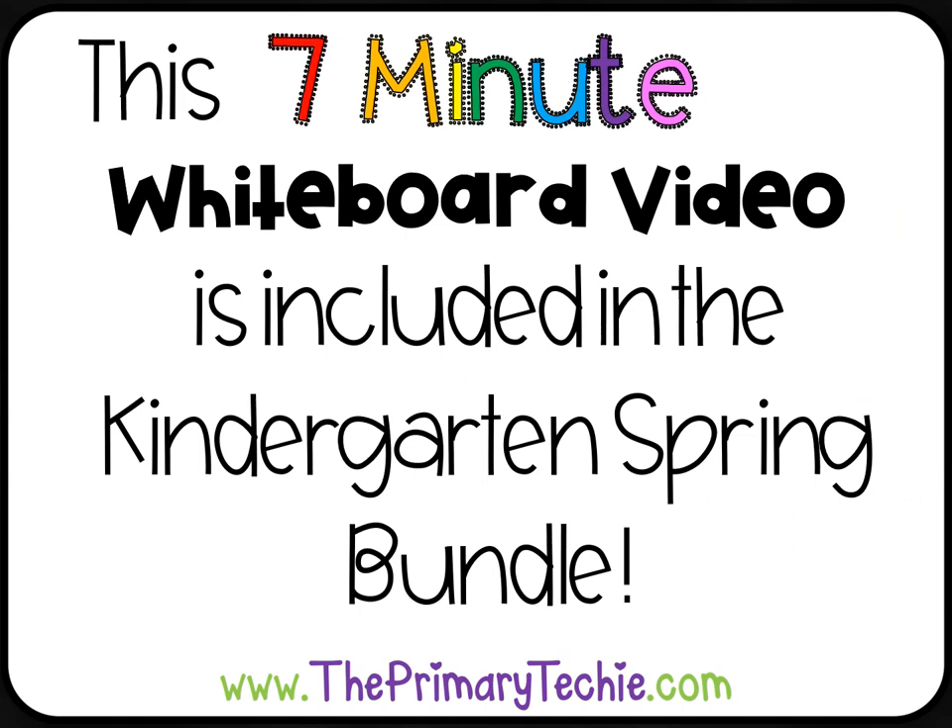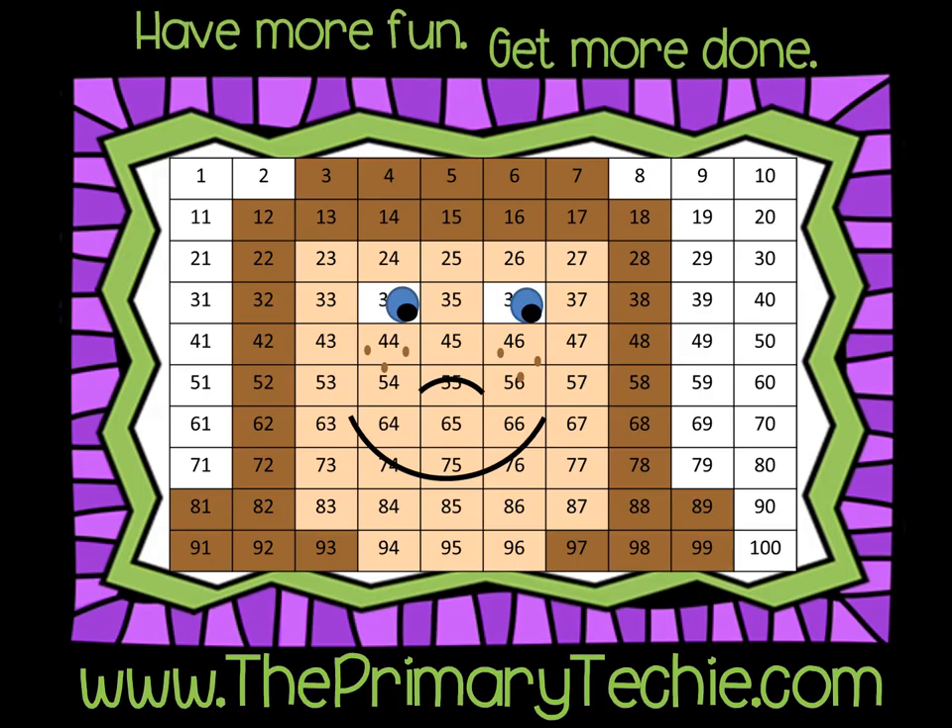This 7-minute whiteboard video is included in the Kindergarten Spring Bundle, only at theprimarytechie.com. Have more fun, get more done, theprimarytechie.com.